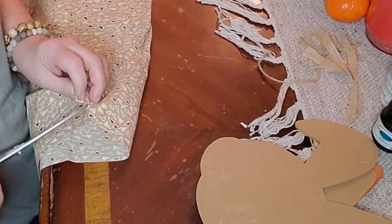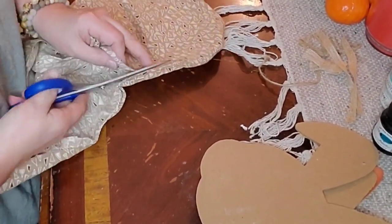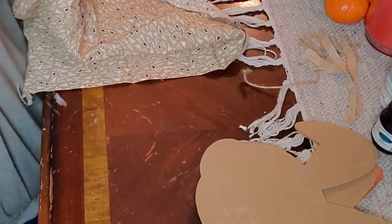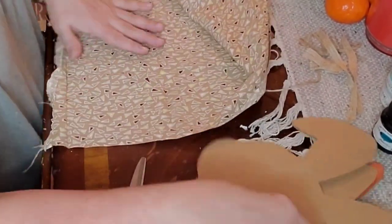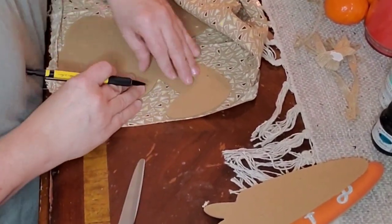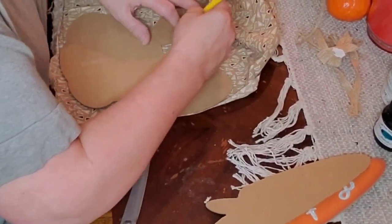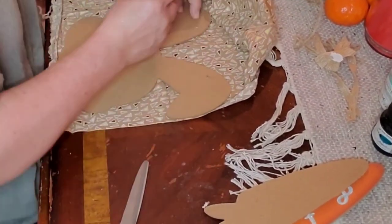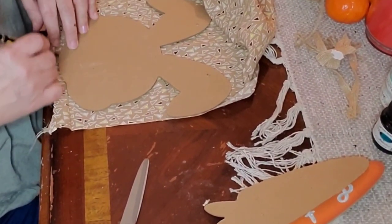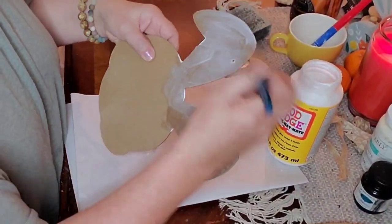This vintage fabric I've had a long time — I have a stash I bought at a yard sale of vintage flower sack fabric. I'm cutting it open; every piece was washed and folded, still stitched together in the size of a five-pound sack of flour, which I just think is amazing. I've been using these for little projects for years. I'm outlining the shape of my bunny head with a pencil, then cutting it out with fabric scissors, and now it's time to mod podge.